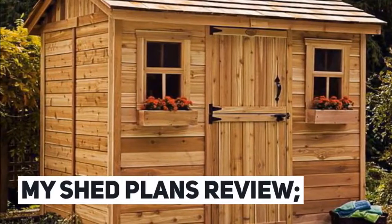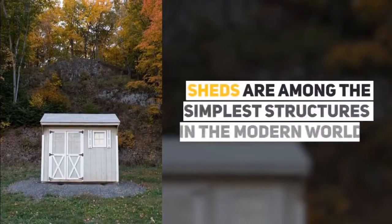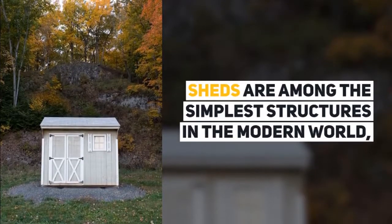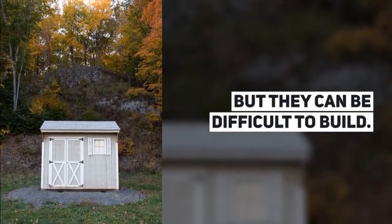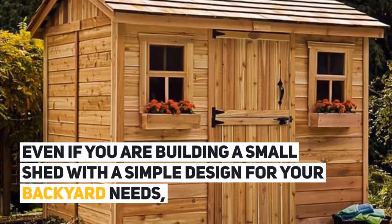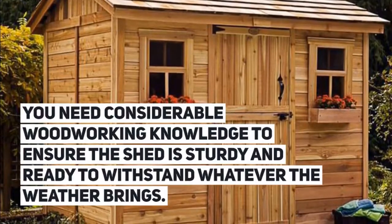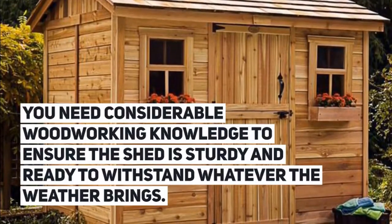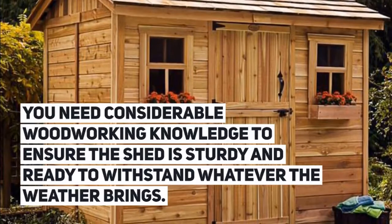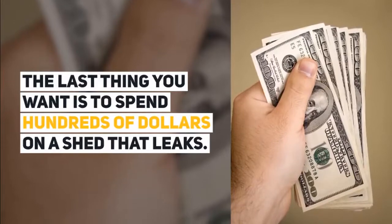My Shed Plans Review: The Ultimate Guide to Building Your Dream Shed. Sheds are among the simplest structures in the modern world, but they can be difficult to build. Even if you are building a small shed with a simple design for your backyard needs, you need considerable woodworking knowledge to ensure the shed is sturdy and ready to withstand whatever the weather brings. The last thing you want is to spend hundreds of dollars on a shed that leaks.